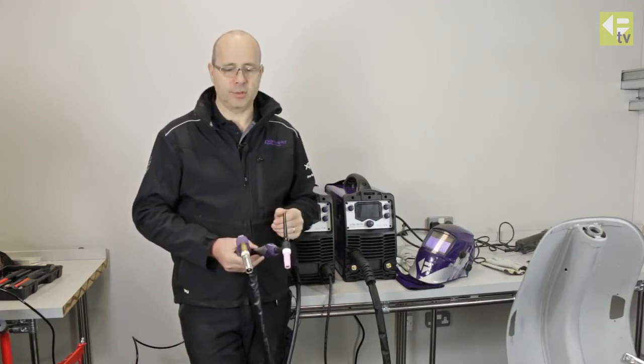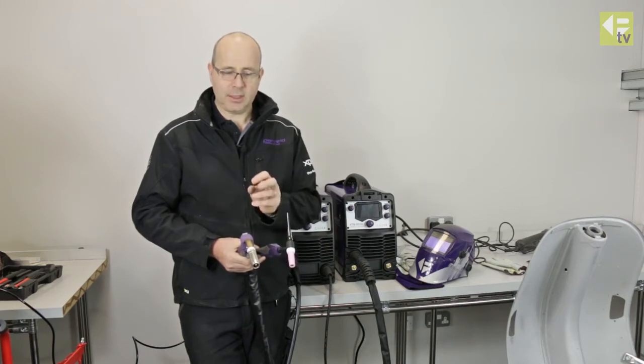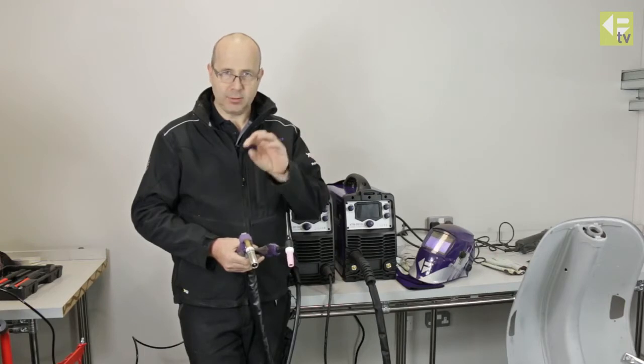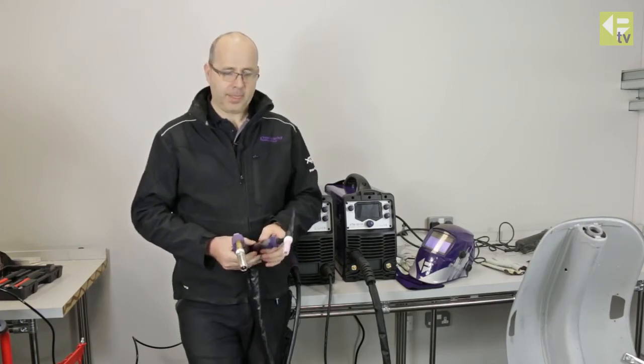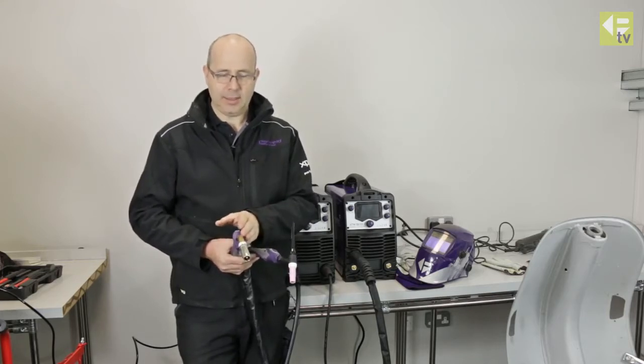MIG welding — the main advantage is it's very fast with minimal heat input. The disadvantage is you always have a deposition, a build-up of weld material on the plate. If it's a visible weld you may have to grind it back, so there's more finishing work involved with MIG. It will also deal with small gaps in the material.